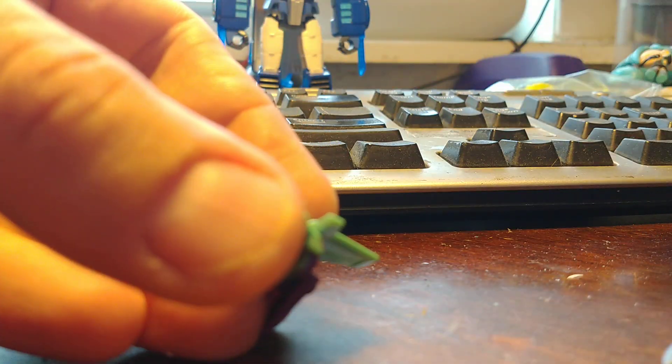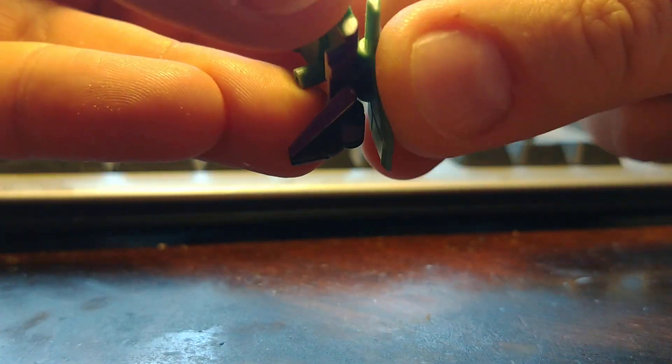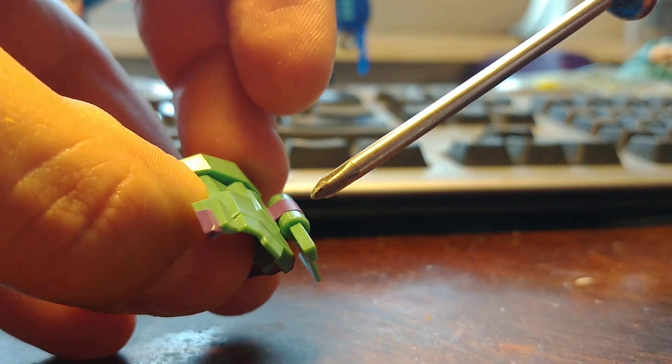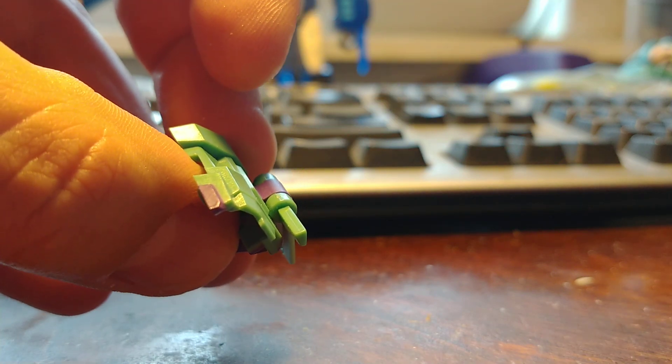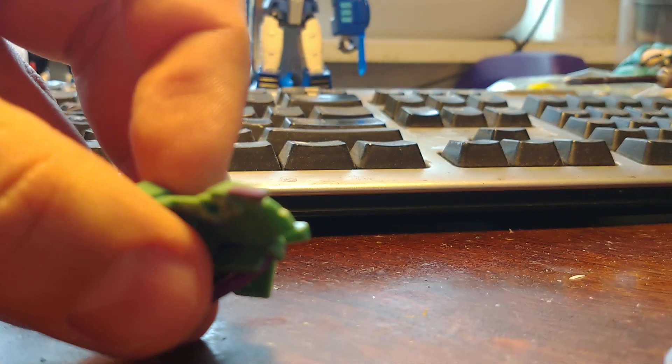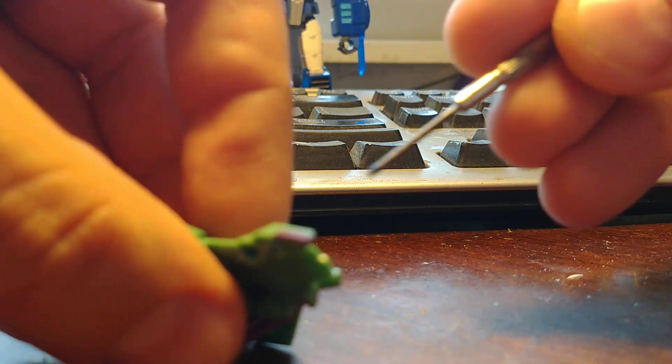What we're going to do is come along at this point right here where this flat bit meets the round bit. You don't even need anything major — I am using a narrowed down screwdriver.